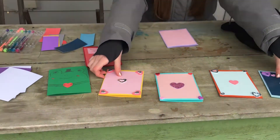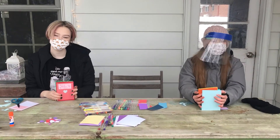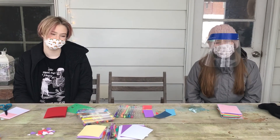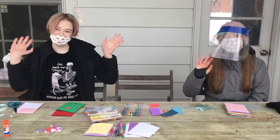Those are your Valentine's Day cards for this month. These can be given to your family, your friends, your neighbors, or just anyone who you think would like one. We hope you enjoyed this kit — you don't even have to use these instructions. You can make these cards however you want, just be creative and enjoy. Bye! See you next time!